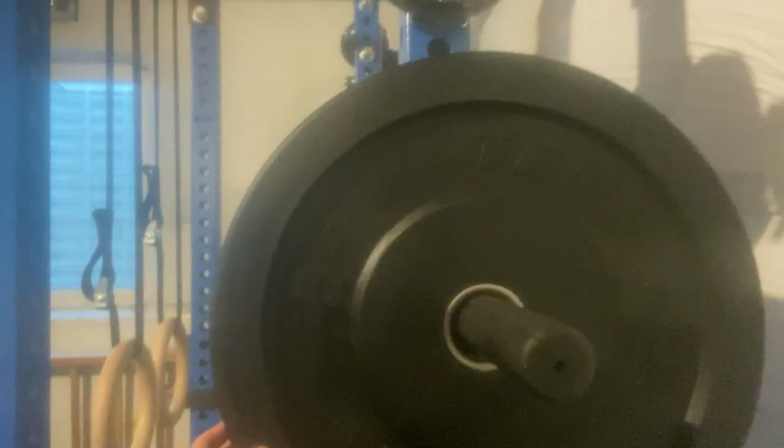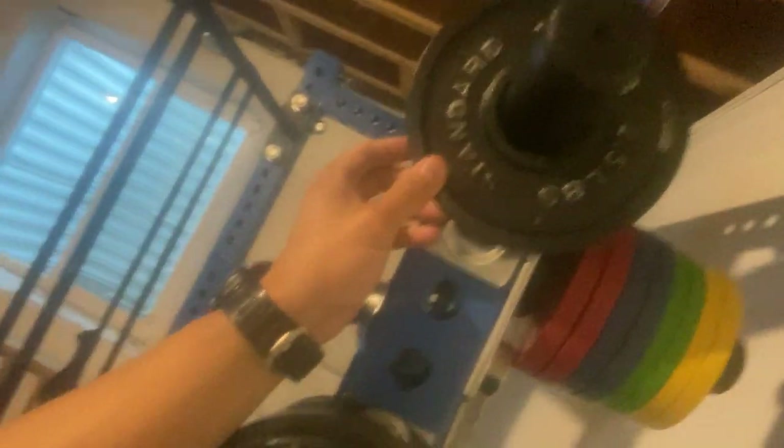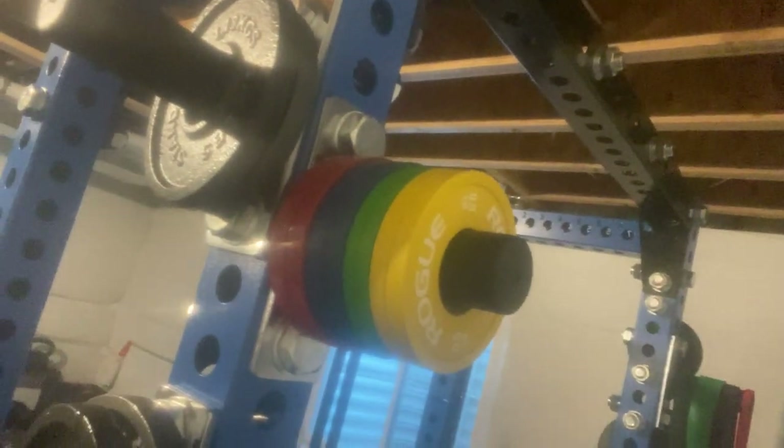I've got 45s down there, 25s, 10s and 15s over here. Some steel five-pound plates, two-and-a-half-pound plates. And then I went ahead and bought some fractional plates from Rogue.